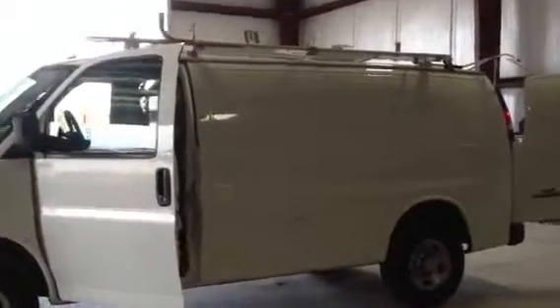As we walk up to the van, we're going to check out the inside of this van. She's been well taken care of. As we approach it, you look at the door panel on this van, it's all in good shape.